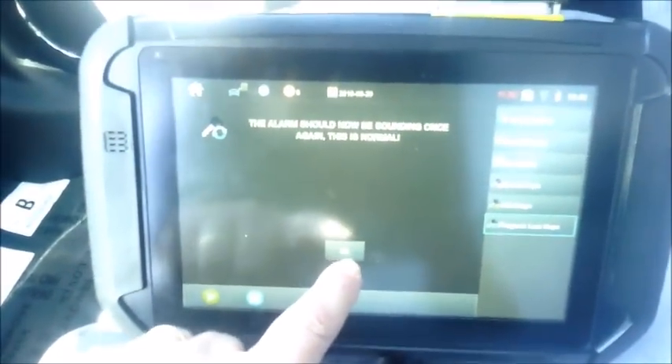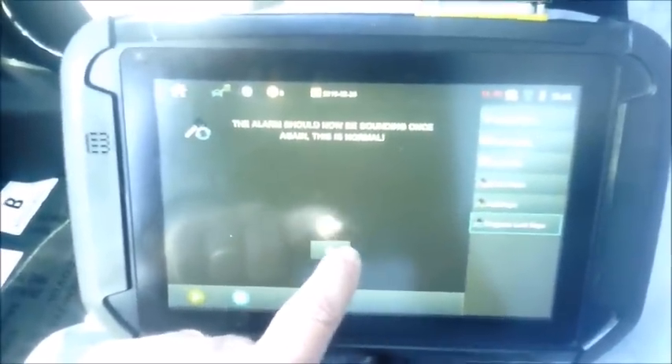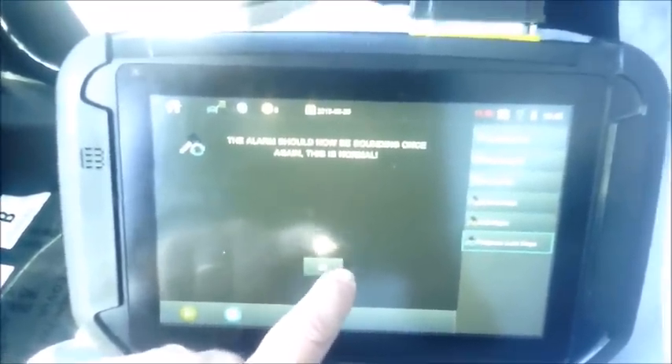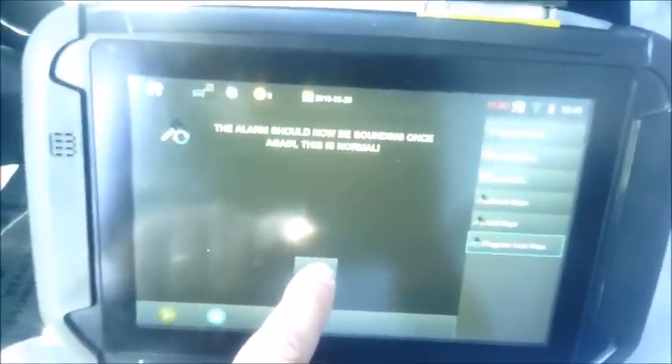This screen tells us what's obvious: the alarm should now be sounding once again, and that this is normal — as you can hear it in the background. Don't let that disturb your process at all. Don't do anything like disconnect or anything. Stay connected and carry on — the screen is telling you this is normal. Go ahead and press OK.